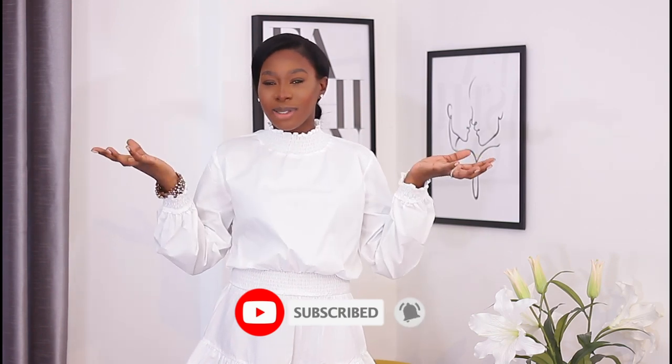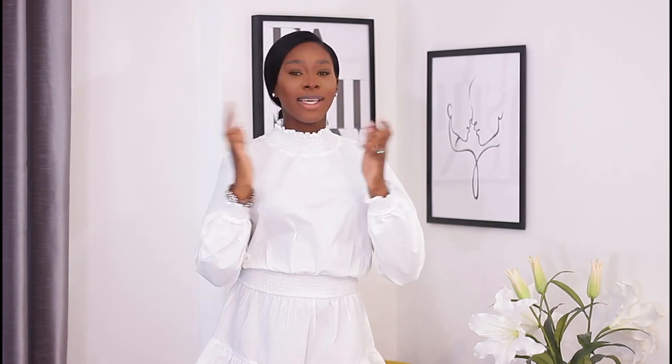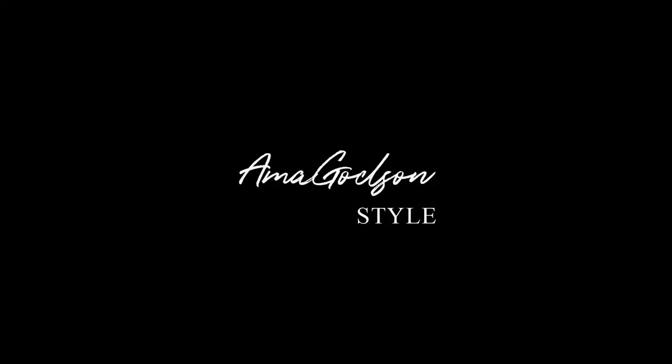If you are new here, please hit the subscribe button and join the Amma Godson family. We do loads of videos like this, loads of vlogs, and more content coming. Turn on your notification bell and welcome to the family. I hope you guys are staying safe and staying well. I cannot wait to leave my house and wear all of these outfits — I'm sure you're feeling the same way. Have a good day, guys, and thank you so much for watching. Take care!